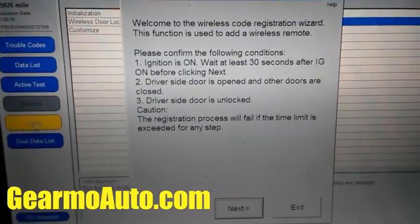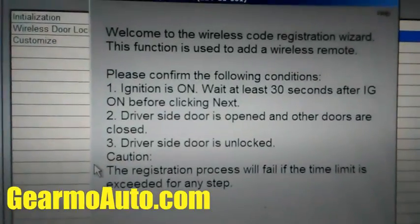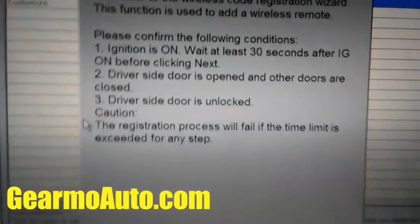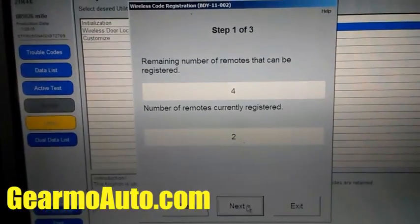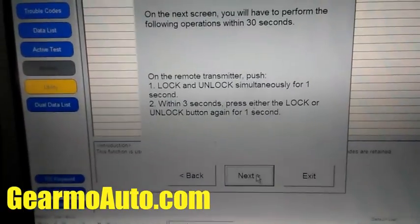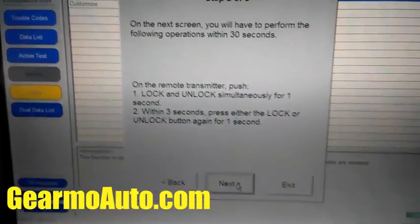The wizard pops up and you just follow the directions — it's real simple. It says make sure ignition is on, wait 30 seconds, driver door is open and unlocked. Get those preconditions set before you press Next. It shows how many keys are already programmed, then it says press Lock and Unlock at the same time on the remote.